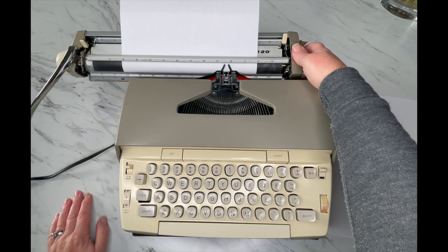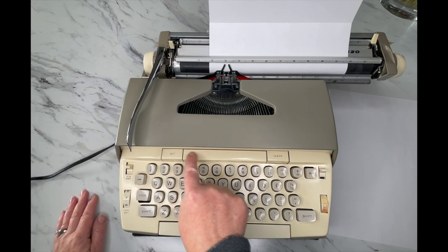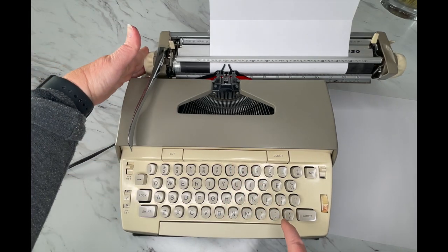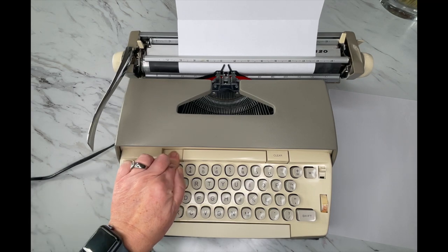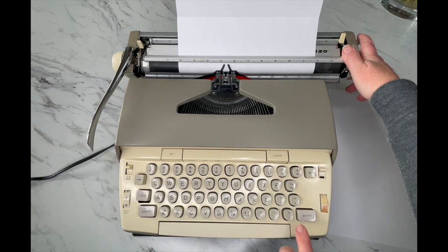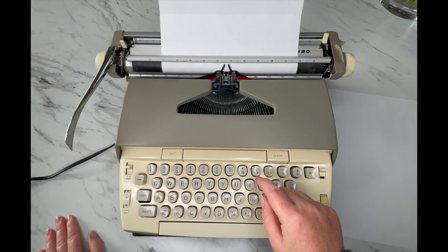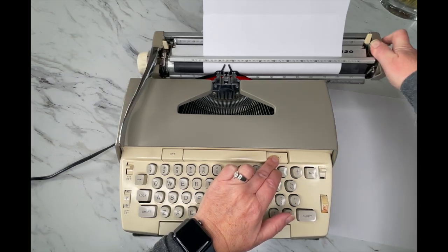Now let's take a look at our tabs. This long bar is your tab key — press it and there is a tab set right there in the middle. To clear it, you hit clear. Let's set some tabs: we'll go to here, set a tab, then go over here and set another tab. To clear all your tabs, you can either go to each tab and hit clear, or hold the clear down while you release the carriage and that should clear all your tabs.